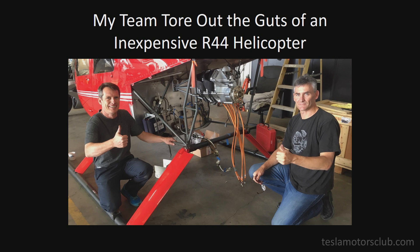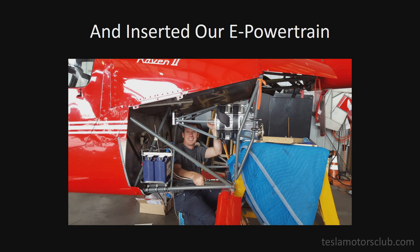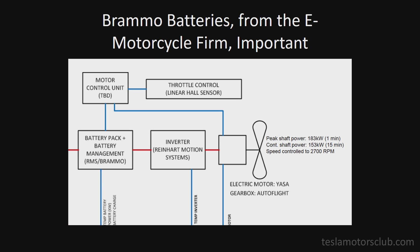My team tore out the guts of a Robinson R44 helicopter. It's actually the largest-selling helicopter in the world, made right in Southern California, not really far from the Tesla plant in fact. And we inserted our batteries, our electronics, and our e-powertrain.